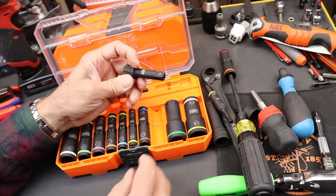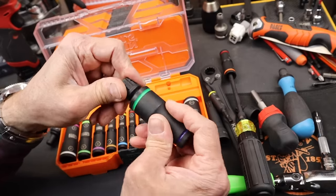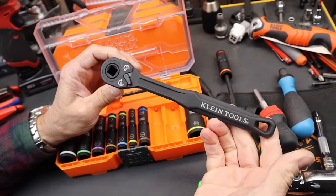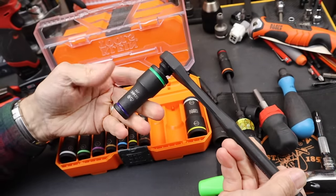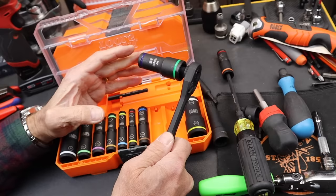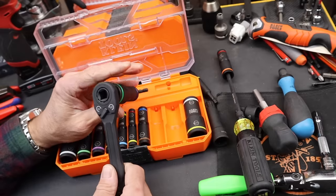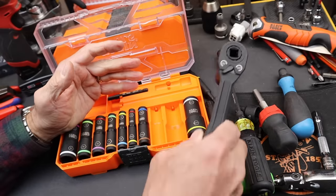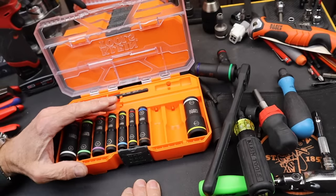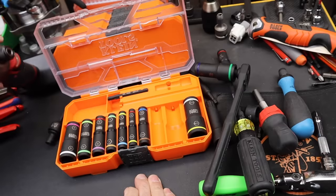This set also comes with its own adapter, so you can throw that on, and if you want to leverage the ratchet from one of your other sets, you're welcome to do that too. There are a lot of ways to make these connections — that's the whole point. The idea is to have as much interactivity between all the tools as possible so you don't have to carry special tools for certain connections.